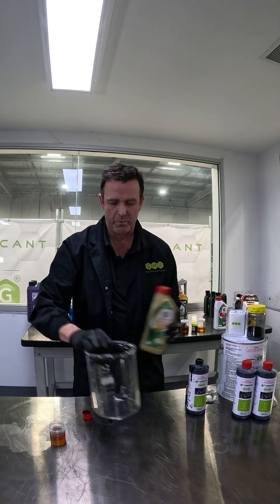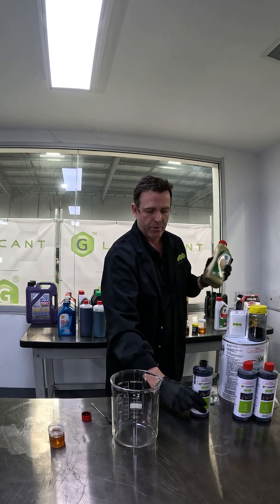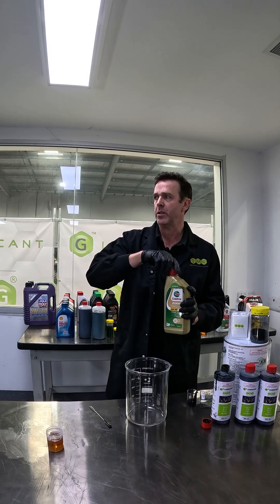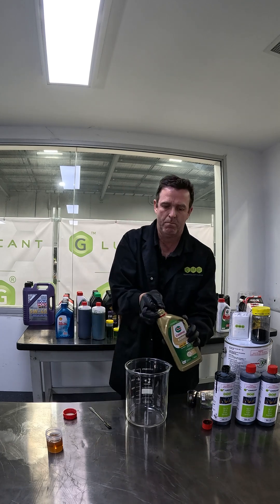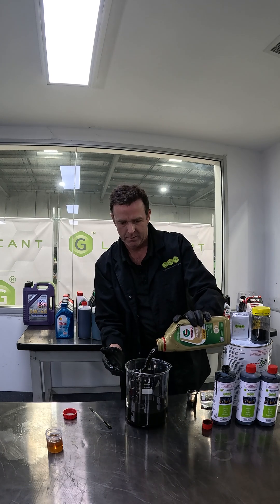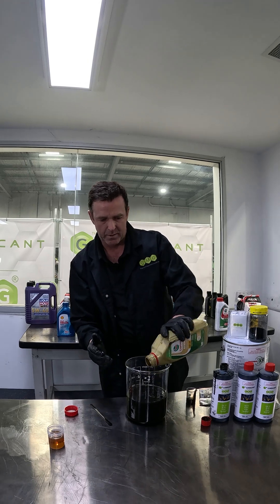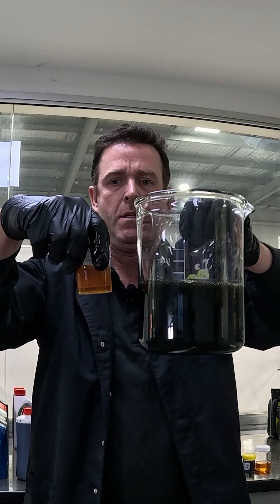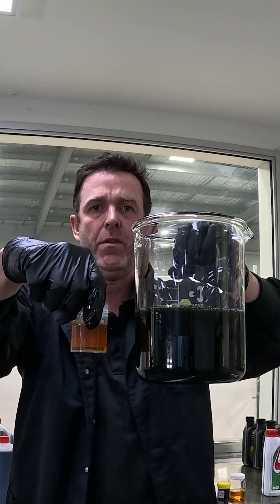Let's put it back on top. We'll give it a shake, as it would naturally occur in an engine, and then we'll see how well it disperses in. As you can see, it's dispersed quite well — great dispersion into the Castrol Edge. It's quite a very good dispersion.